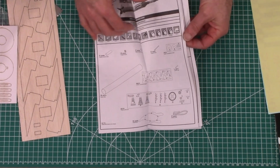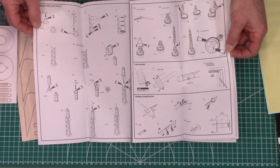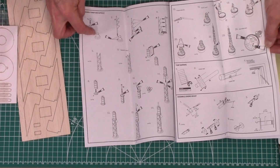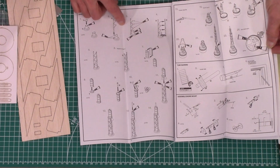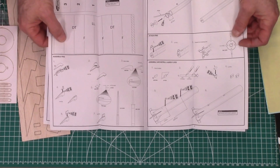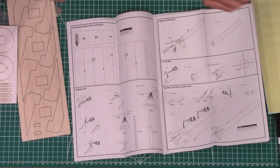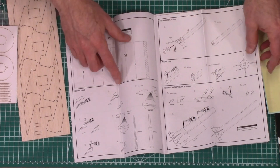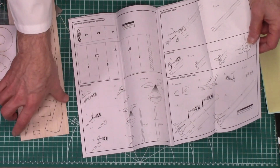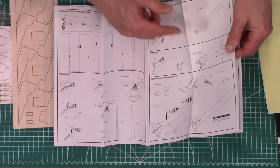And then finally here we have the instructions. It has the parts list on the front and shows you how to glue everything together. There are some wraps that you'll cut out and wrap around the rocket to mark where the fins go, how to assemble the multiple pieces of the fins, your engine mounts, and final construction putting all the little details on and attaching the parachute.